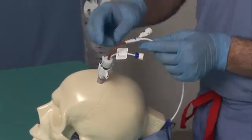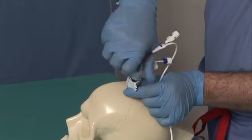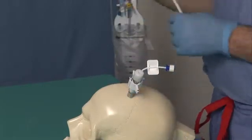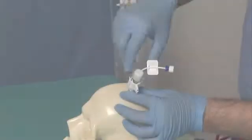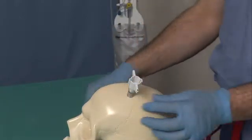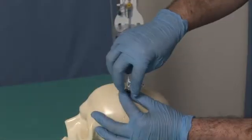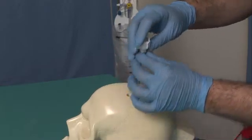Holding the bolt wings, rotate the TUI Borst cap counterclockwise to loosen and bring to the full up position so that green in the windows is no longer visible. Remove the ventricular catheter. Depress both insert snap tabs on the insert and withdraw from the bolt. Turn the bolt counterclockwise to remove the bolt and bolt stop from the skull.